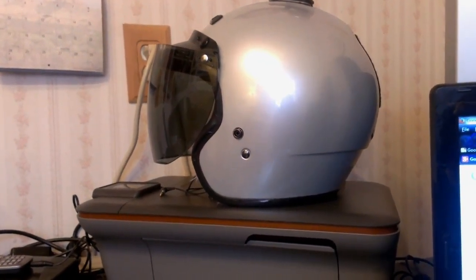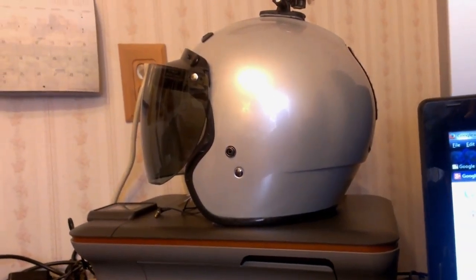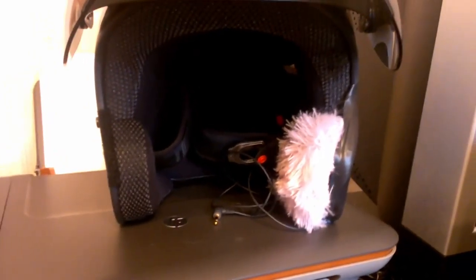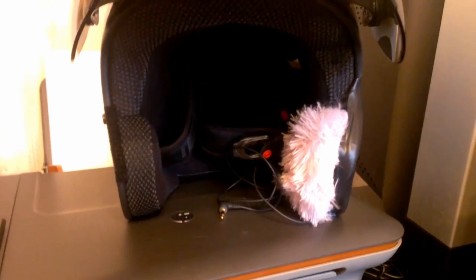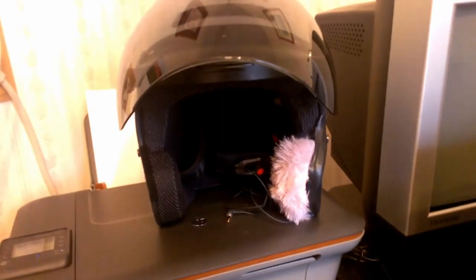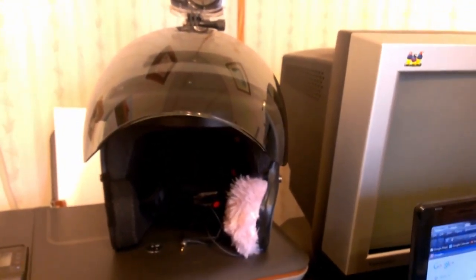So here it is with the fur inside of it, and really from the side you can't even tell it's there until you turn it around and look at it. So this will be interesting. I hope it works. We'll see. I'm planning on probably taking a ride tomorrow and Friday.